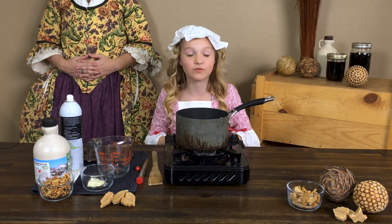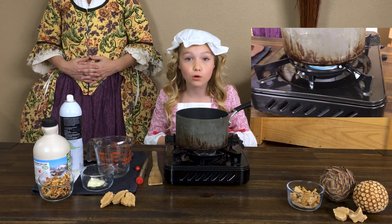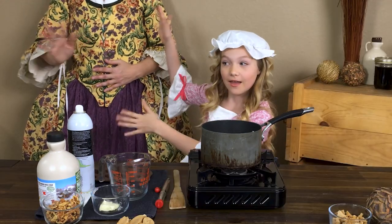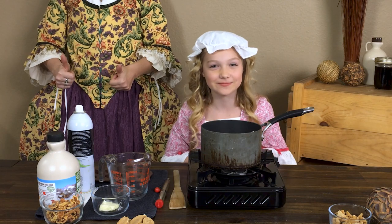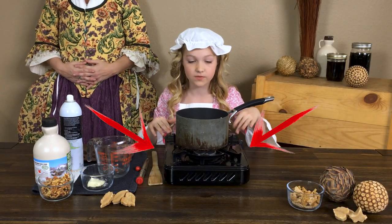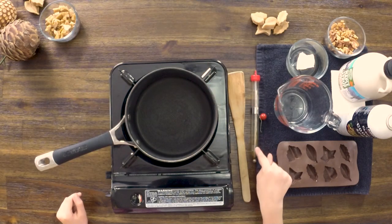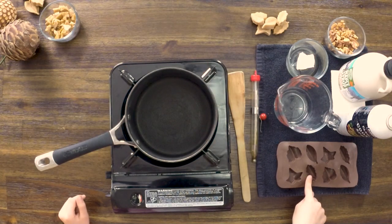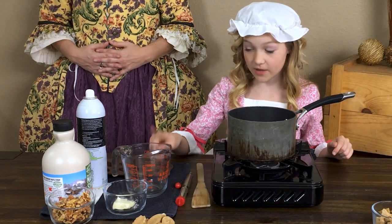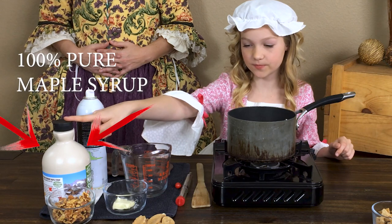Making maple cream involves a heating element of some kind, so make sure to have close adult supervision. For this, you'll need a stove, a saucepan, a wooden spoon, a candy thermometer, molds, a measuring cup, cooking spray, maple syrup, and butter.